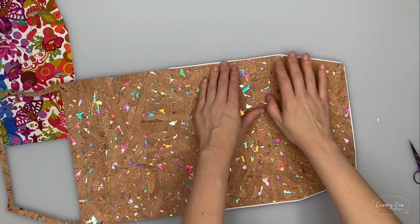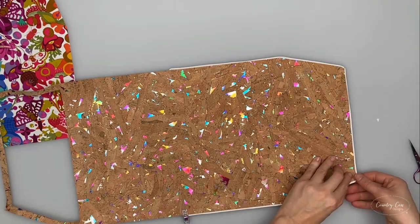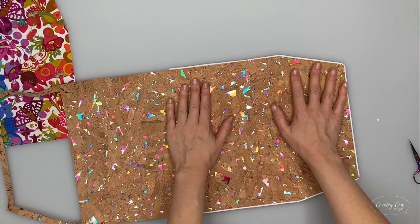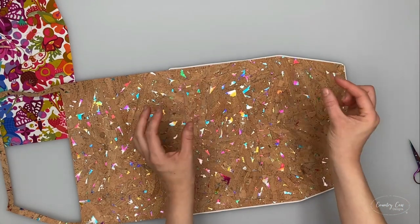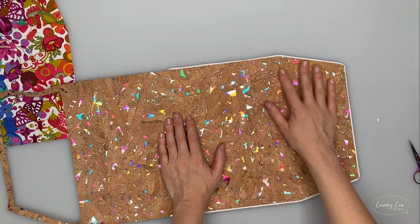The piping is an optional step - if you don't want it that is absolutely fine. But when you're using raw edge fabrics like this, it does mean that you don't have two raw edges touching, which gives a slightly neater finish.